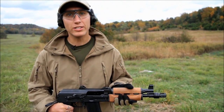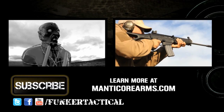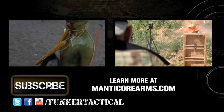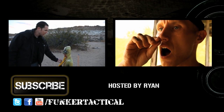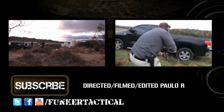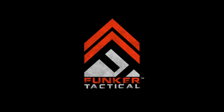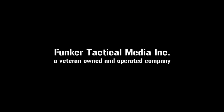Stay tuned for future episodes of Funker Tactical where we put this pistol through stress tests — AK-47 stress tests. We'll see you next time.